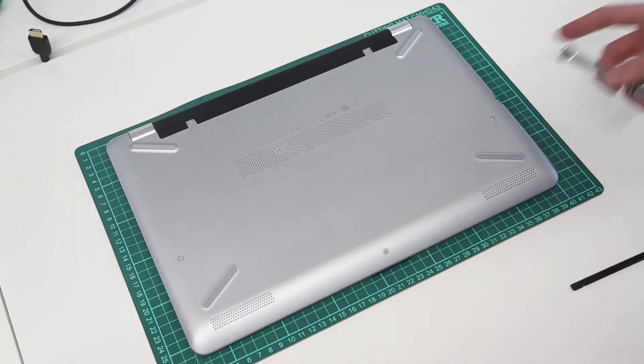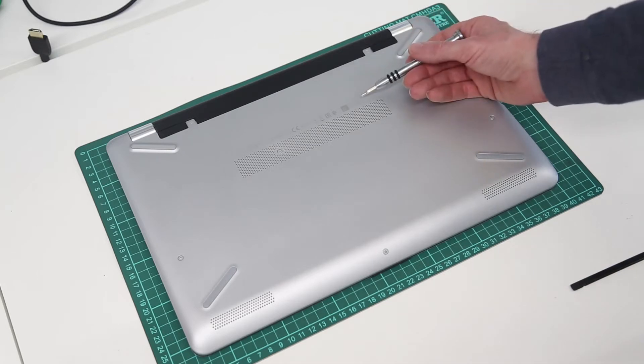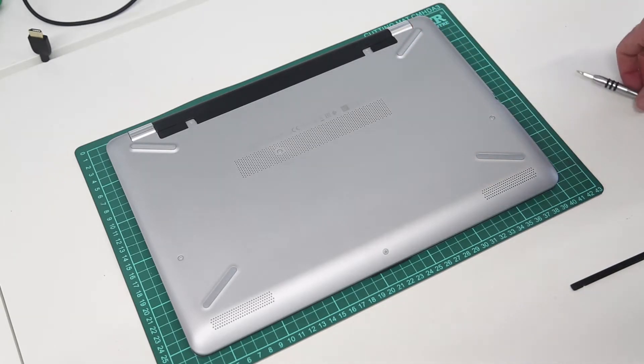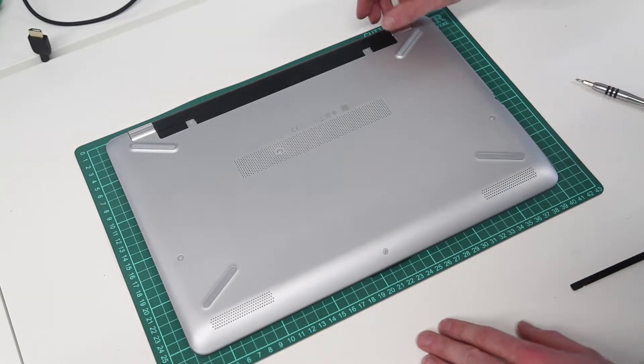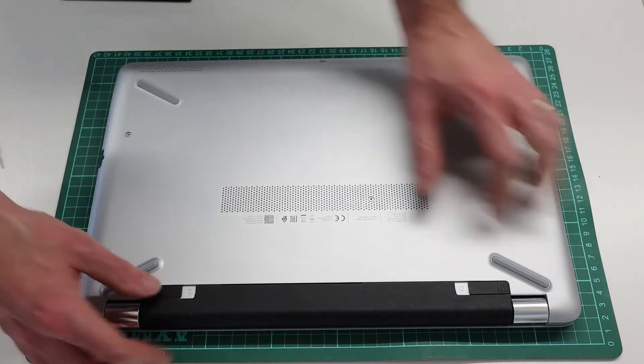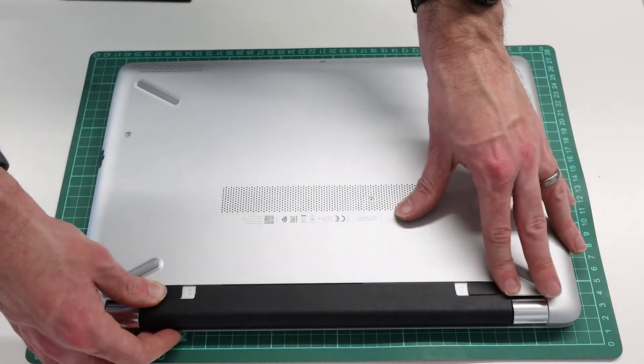Hi, I'm James and in this video I'm looking at replacing the hard drive in this HP 15 BS 106 laptop. This video will be applicable to any laptop using the BS 100 series of chassis, the latter numbers just referring to the exact model.